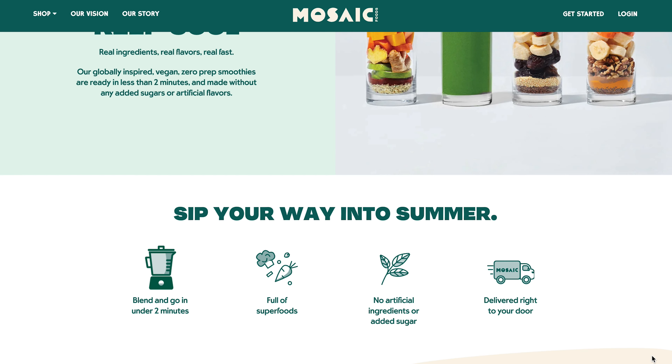This company specializes in vegetarian and vegan products. I've tried a few of their products in a previous video, but we fell in love with their smoothies — me, my wife, my son. We absolutely adore them. So that's what this review is about: smoothies from Mosaic.